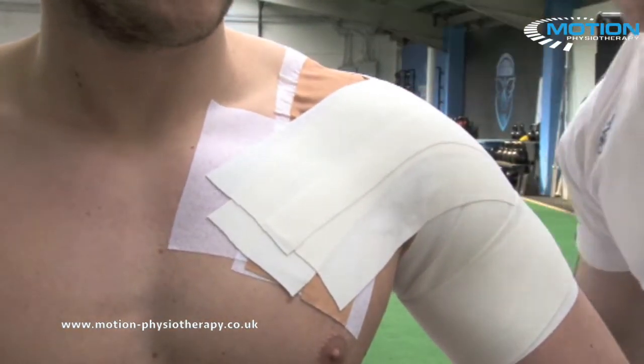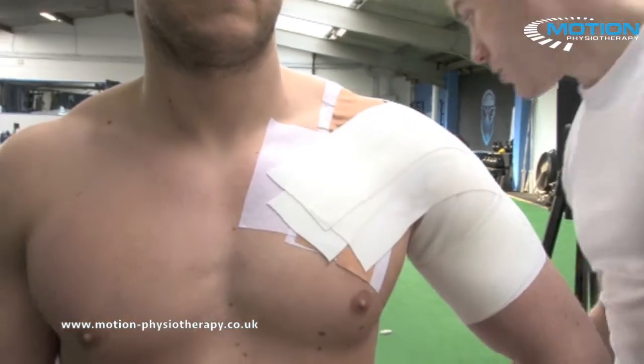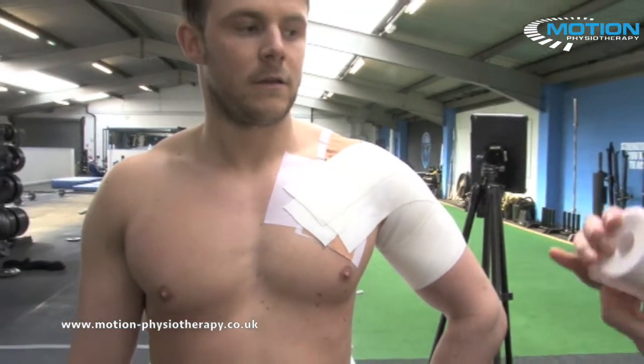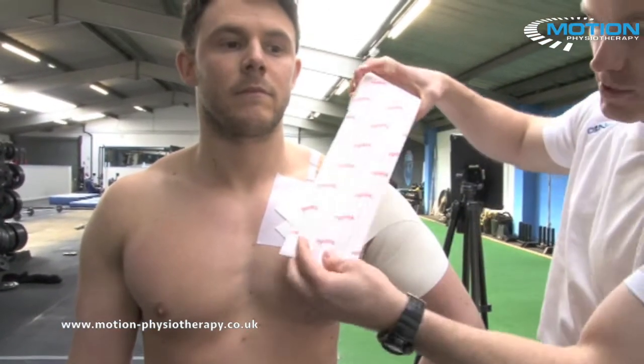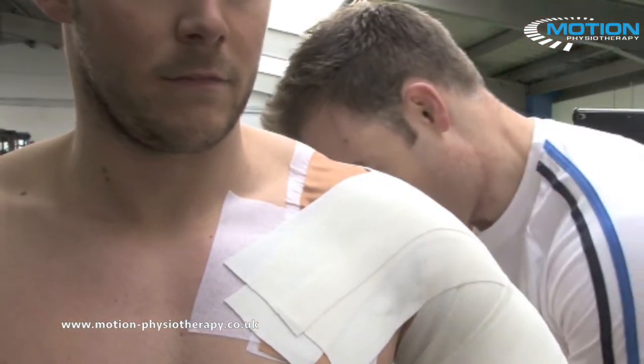At this point, if you're going to use a sternum guard, apply it here and then do the finish technique over the top. Otherwise, finish again with some Hyperfix. Repeat the Hyperfix strips from the start — one, one, one — right over the top.